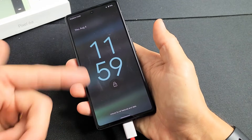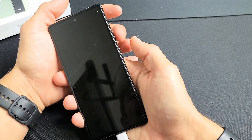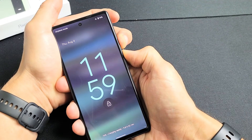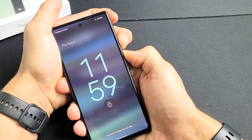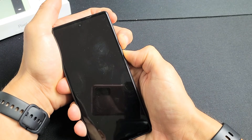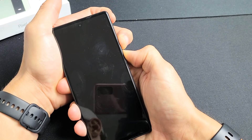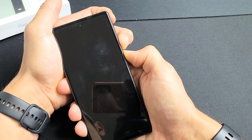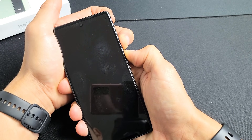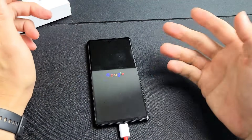After you have it plugged in and charging, do the same force restart again: volume up and power button, press and hold both buttons. Keep holding and wait for the Google logo to appear. The phone may turn off — just keep holding. When you see the Google logo, let go of both buttons. Hopefully it boots up normally. If not, we'll go to the next possible fix.